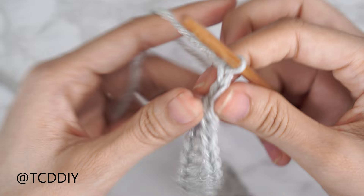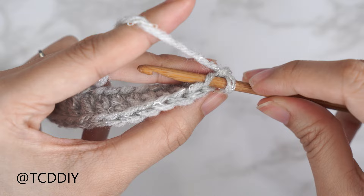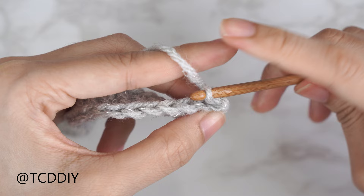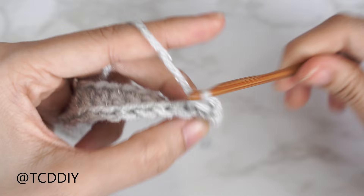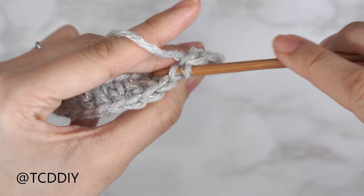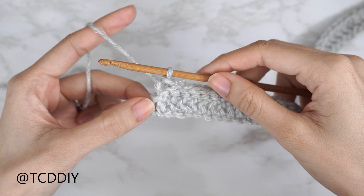Our following row is going to be a back loop slip stitch row with no increases or decreases. Chain one, flip your work. Insert your hook into that first stitch's back loop, yarn over, pull through everything — make sure you're not tugging too tightly on the working yarn, otherwise the following row will be really difficult to work into. Continue putting one back loop slip stitch into every stitch.